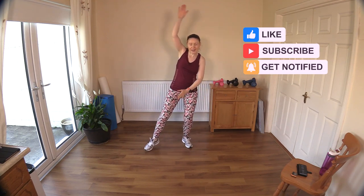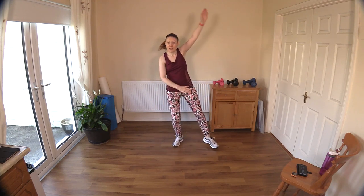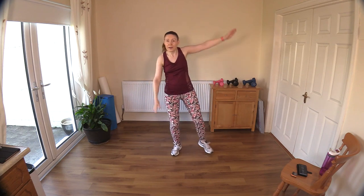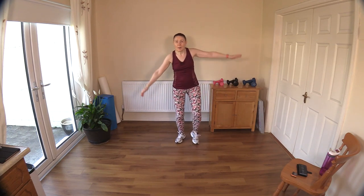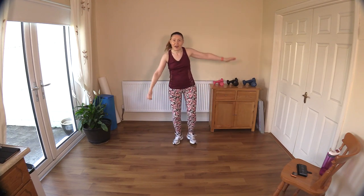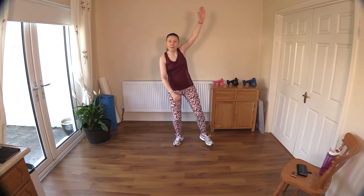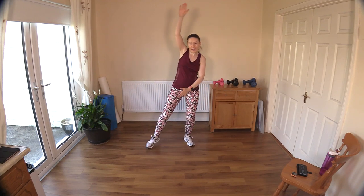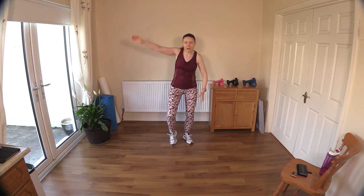If you want to stay down at shoulder height that is perfect too. If you want to increase the intensity and get the heart rate up a little bit more, bring those arms up over your head. Just stepping out to the side — good work. Take in your air, nice big deep breaths. Fill up those lungs, not just the upper portion but try and get the air down to the lower lobes of the lungs.